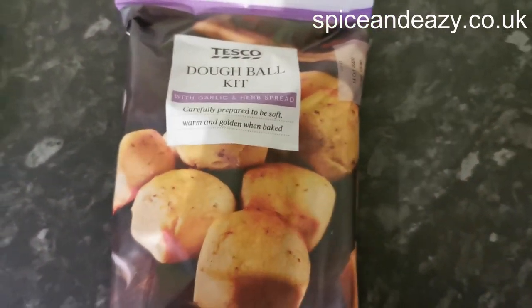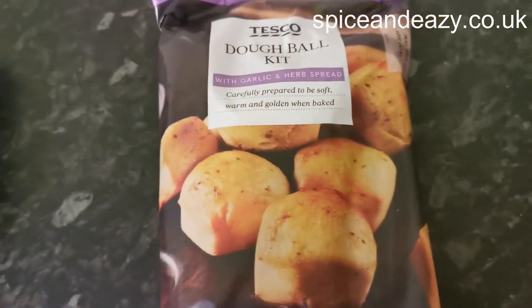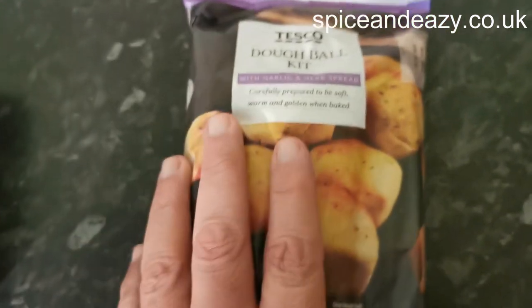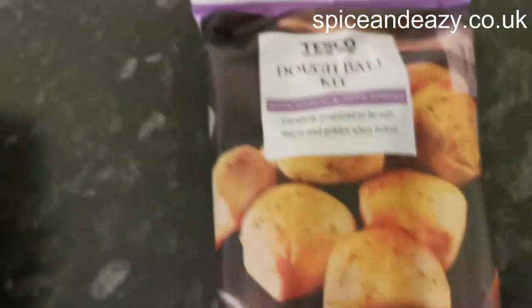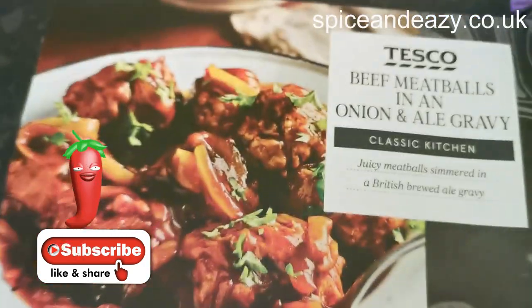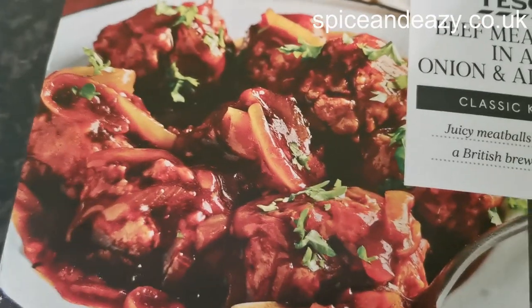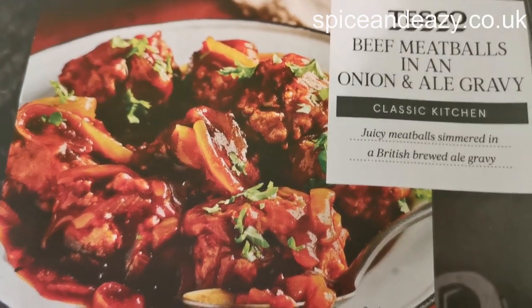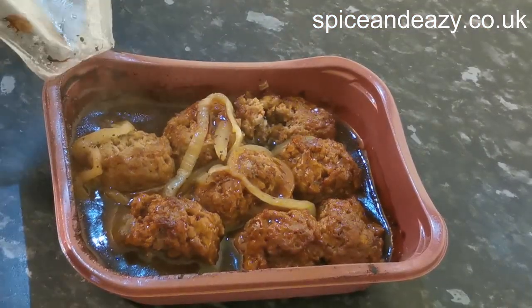So dough ball kits — that's one thing we got out of the sim bin, half price, one pound 80 down to 90p. It's like a sheet of dough, already marked, you cut it where the marks are and it makes little dough balls with garlic and parsley topping. Next reduced item, about 98p — beef meatballs in an onion and ale gravy. Sounds nice, but we're not just going to cook them as they are.